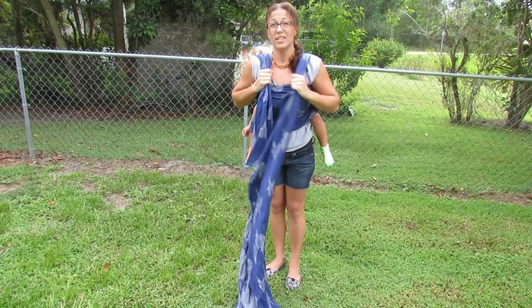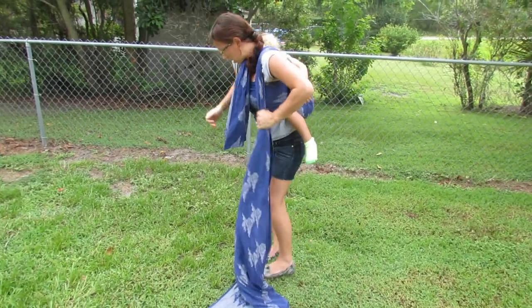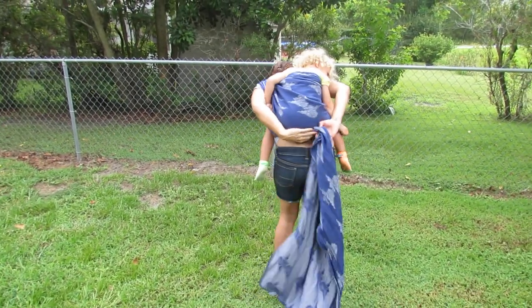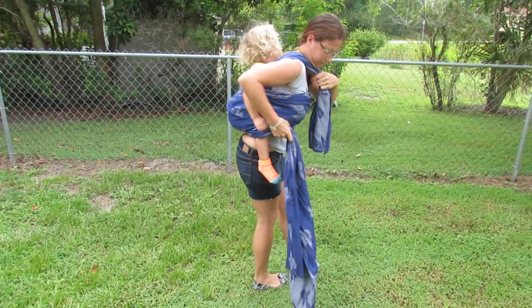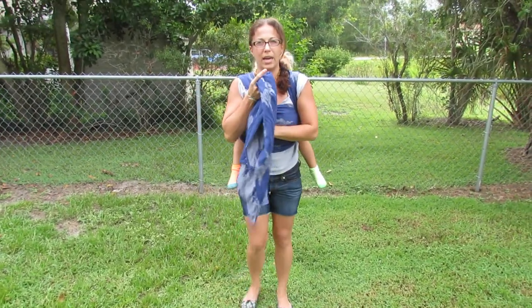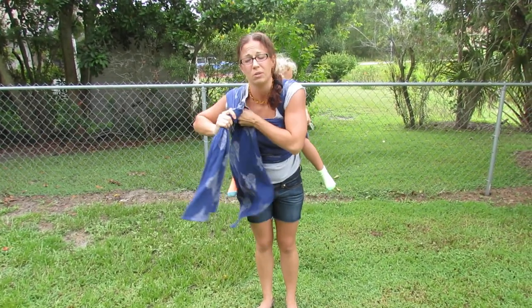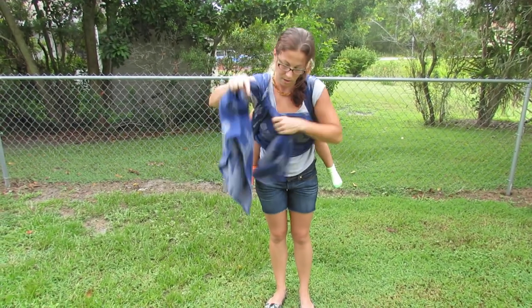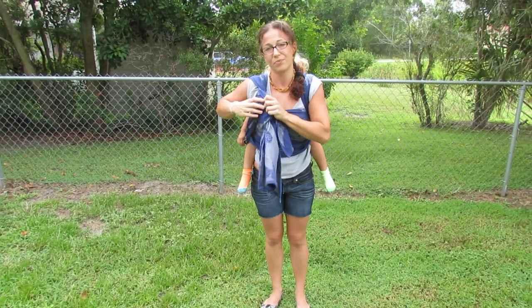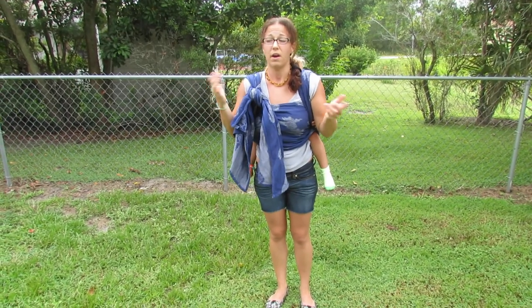At this point, this is where it's different from a normal double hammock. We're going to keep this under our chin. Run this pass back under both of baby's legs at the knee, and it brings it back up front. At a normal double hammock tied at shoulder, you just double knot here — one and two. And with a shorter wrap, you can just be done with it here, and that's fine.